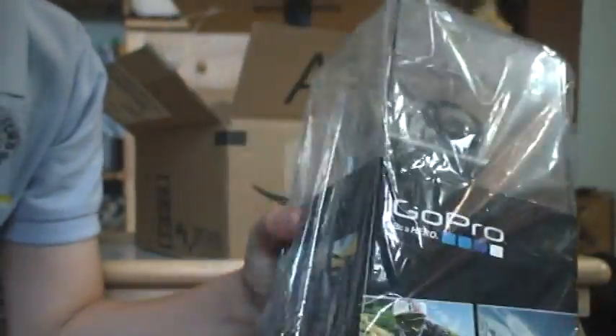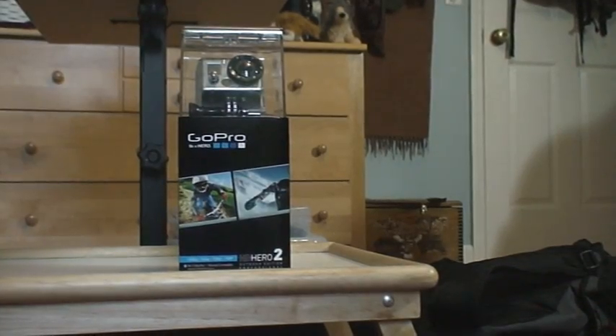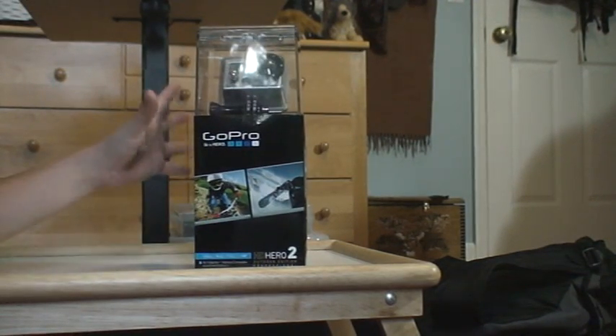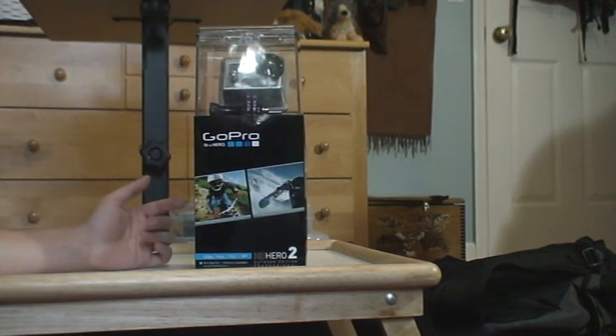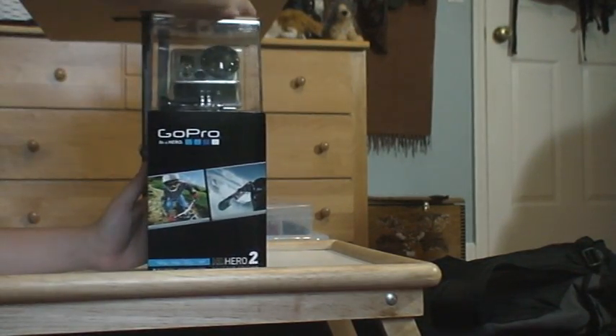And now let's take it out of the plastic. So here's the GoPro camera. It is pretty cool looking, really cool. It's like it has all these attachments, I guess. It's a carry box, I just realized. Woo-hoo!